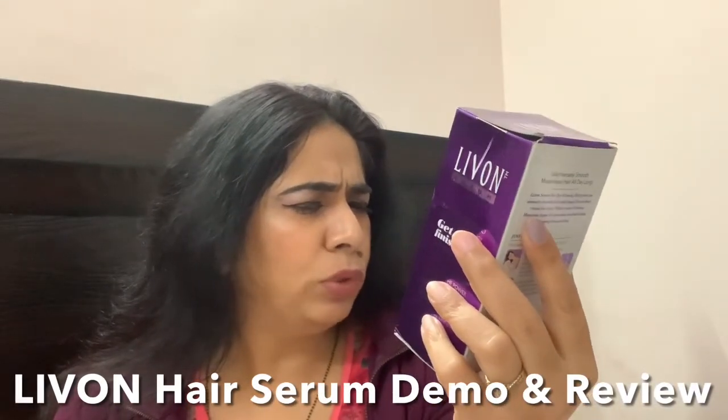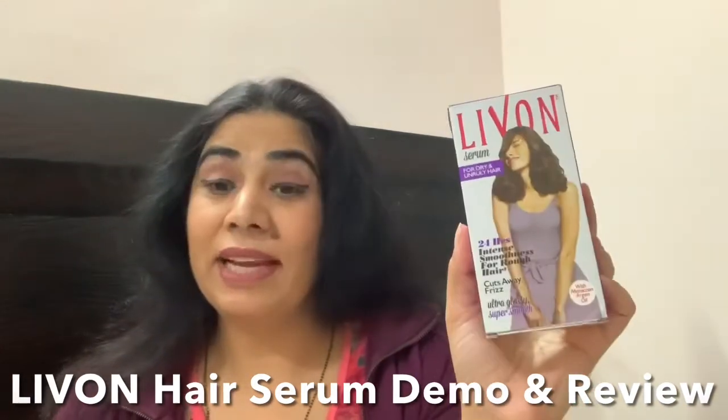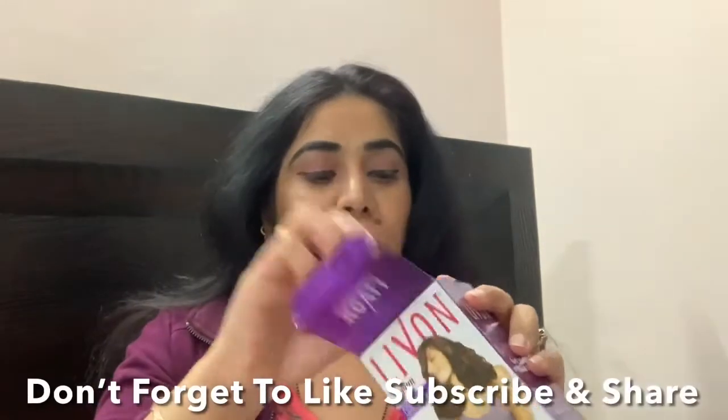This serum claims 24 hours intense smoothness for rough hair. It cuts away frizz, is ultra glossy and ultra smooth. The claim is 24 hours frizz free, and I am going to show you how it works.